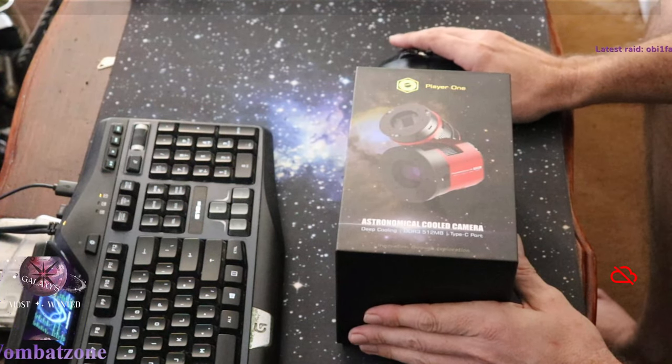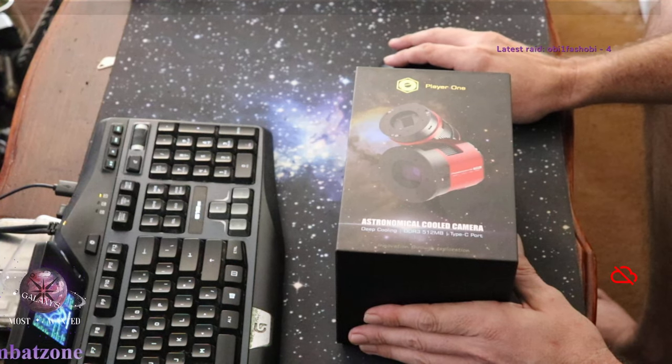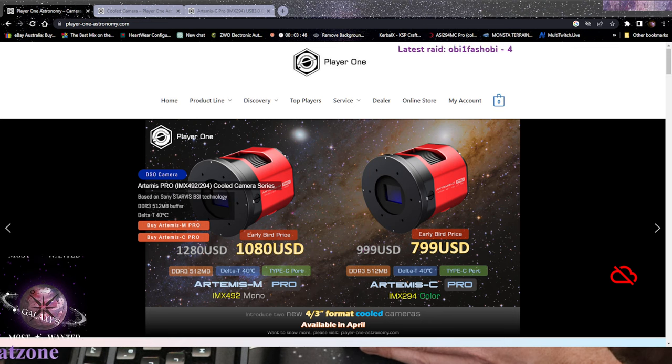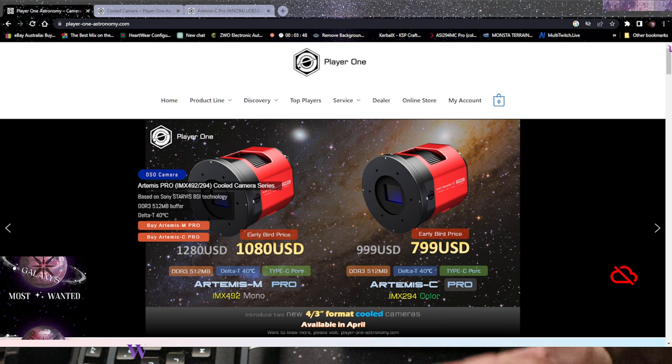My mum got this for me as a birthday present. I'll give you a quick look at the Player One camera - I got the color one. At the moment it's on an early bird price because this is a brand new release camera, so I was pretty lucky to get it when I did.